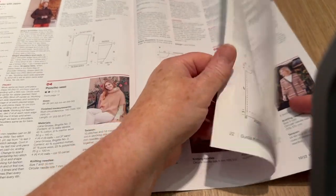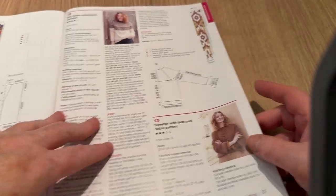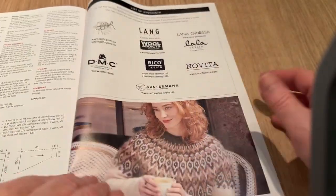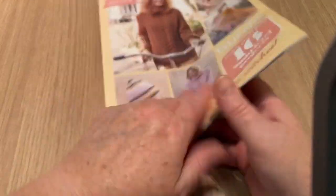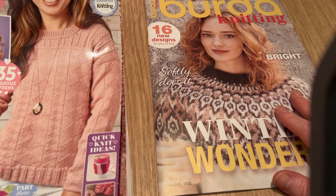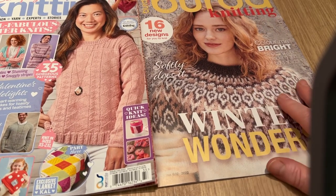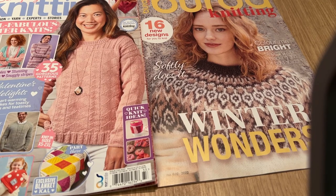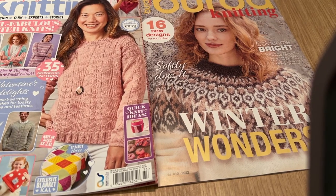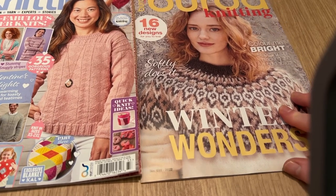We haven't got a download code — the patterns are all printed in the back, which is good. Lots of nice detail. So that's the Burda magazine supplement — looked like more than 16 designs but it is just 16. And the Simply Knitting is issue number 233. There's quite a few things in there I would make if I had the time. Tell me what you think — do you like anything from it? Thanks for watching, stay safe, take care, and I'll see you on the next one — bye for now!